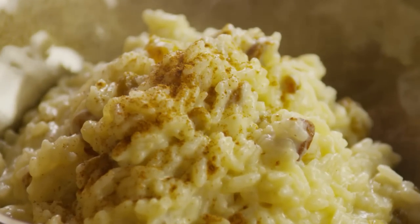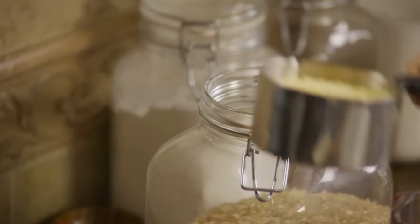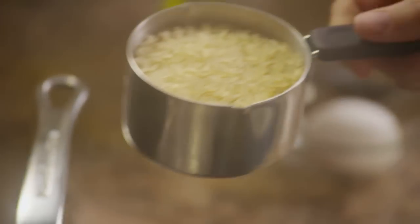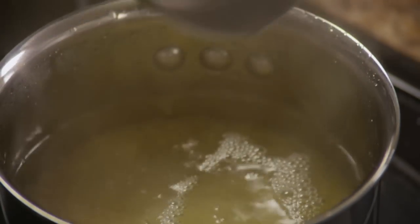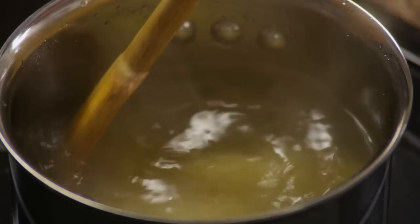If any dessert can be considered a comfort food, it would have to be rice pudding. Pour 1 and a half cups of water into a medium saucepan and bring it to a boil. Add 3 quarters of a cup of uncooked white rice and stir it well. Reduce the rice to a simmer, cover, and cook it for 20 minutes until the rice is done.